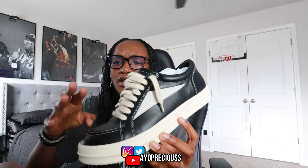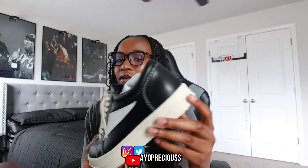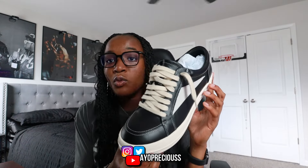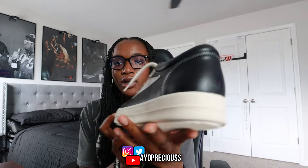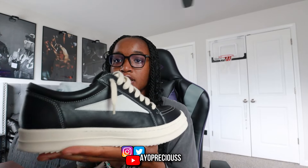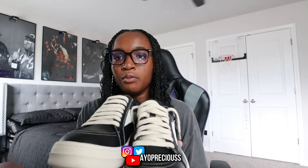Whether it's jumbo lace ones or high tops, this is like a staple for anyone into fashion. I'd suggest going with the classic black — the other colors are hard too, but if you just want something simple that goes with anything, get a pair of black Rick Owens. You really can't go wrong with it. You can lace them however you want, and they can go with jorts, cargoes, baggy jeans — whatever you want.